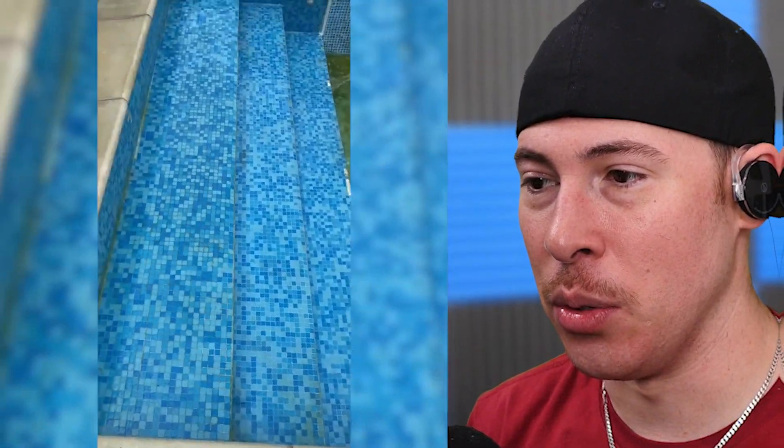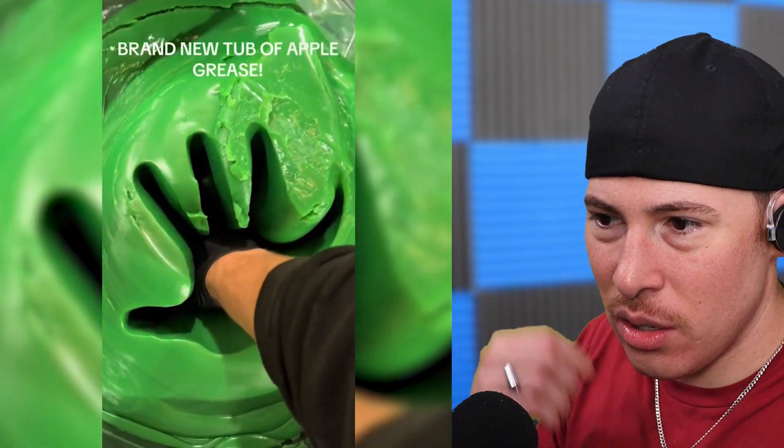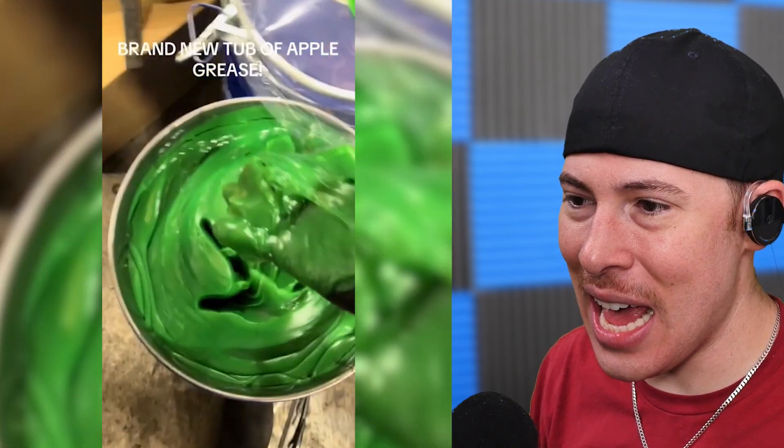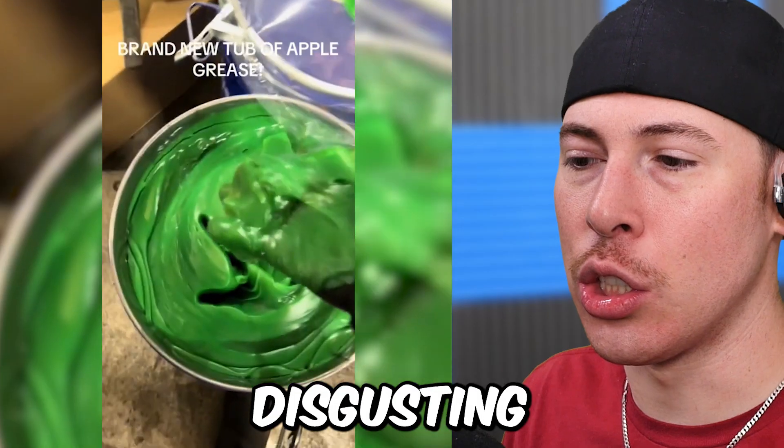It's supposed to be blue apple grease. What is apple grease? What the heck is that? I don't even know what apple grease is, but that looks disgusting.